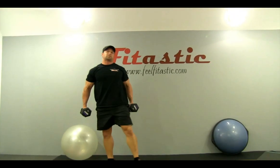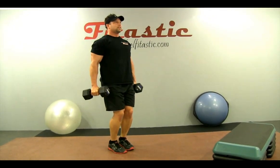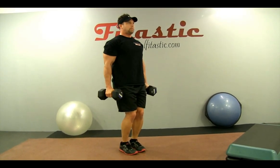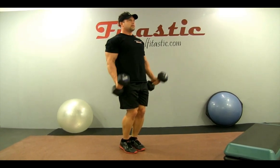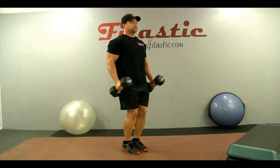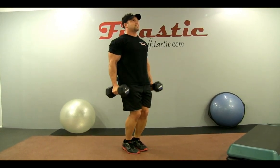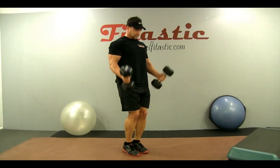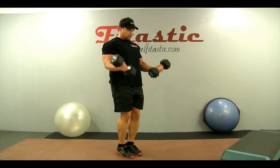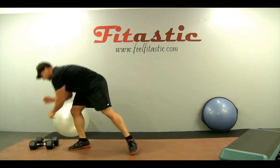Grab those dumbbells — we're talking about those bicep curls. Grab an appropriate weight and curl. Start with them parallel, curl right up to the top, get that peak of the bicep. Keep those knees slightly bent. The closer you keep your feet, the more balance is required — the more balance required, the more stabilizing muscle engaged. Keep that chest up, shoulders back. One more big squeeze, bring it down slow — and done with the dumbbells.